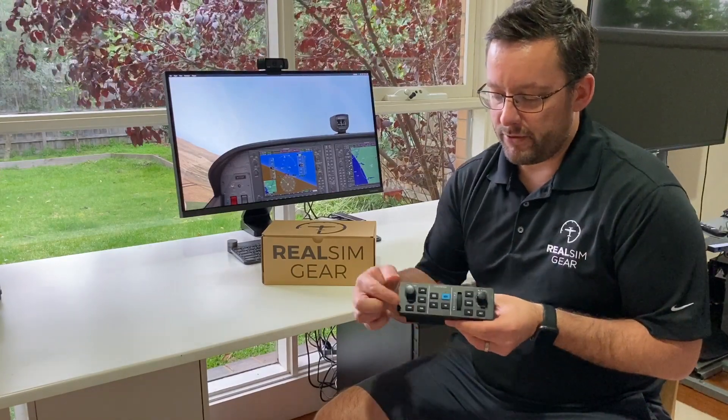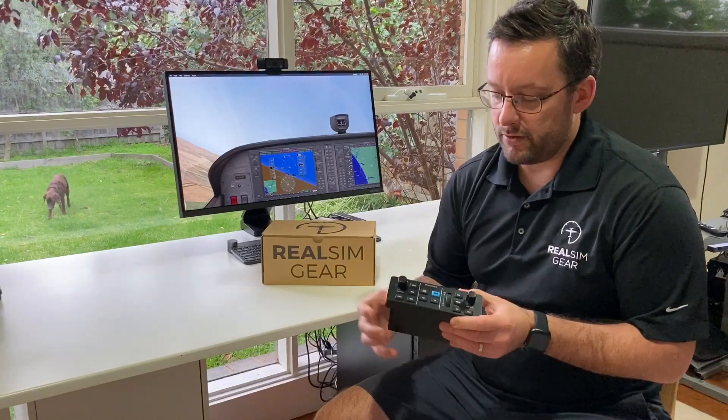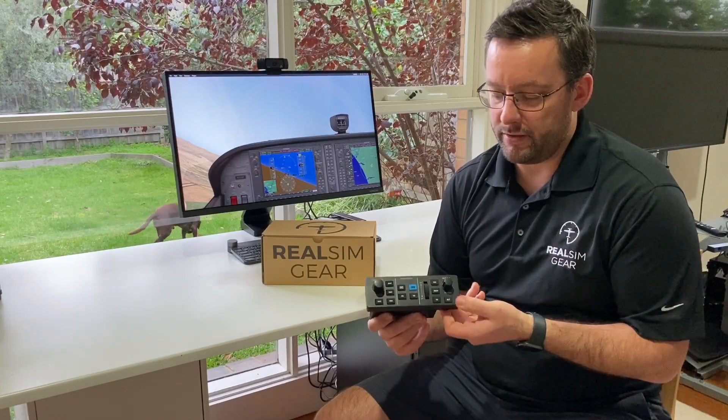On the front you'll see two knobs, which are an exact replica of the real Garmin GFC 500. You've got a heading/track adjust with a push button for sync, and an altitude adjust and sync button on the right-hand side.